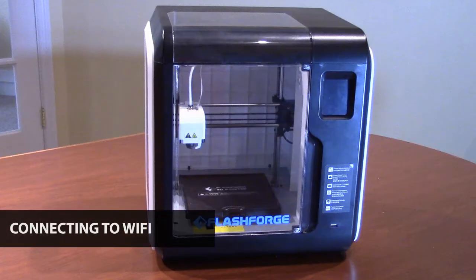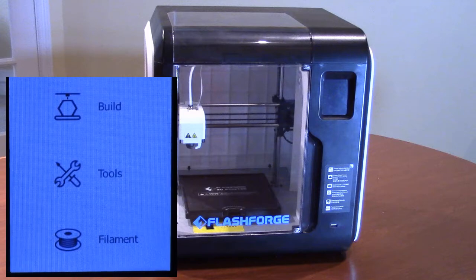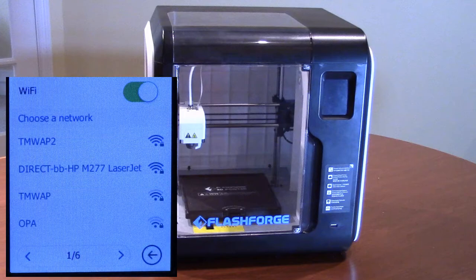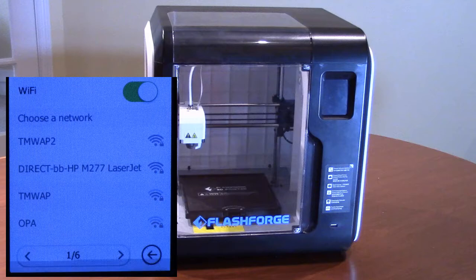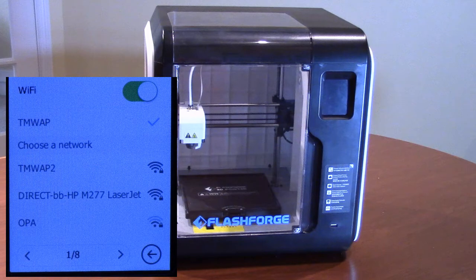Once your 3D printer is set up and loaded with filament, we advise you to connect the printer to your Wi-Fi network — this will make printing from the FlashPrint software much quicker and easier. You can connect through the touchscreen menu on the front of the printer: press Tools, then Network, then Wi-Fi. The printer will scan for available Wi-Fi networks. Use the left and right arrow buttons to find your network, then press the network name. Enter your Wi-Fi password, then press the check button at the top right of the screen. Once connected, a check mark will show to the right of the network name. Press the return arrow button to return to the main menu.